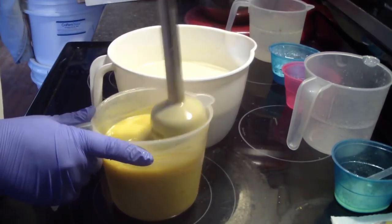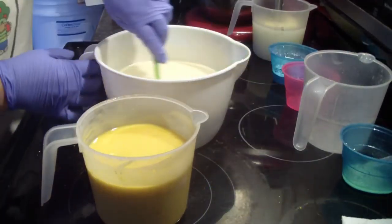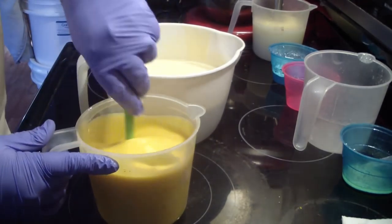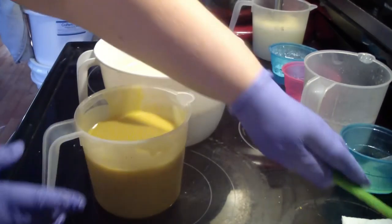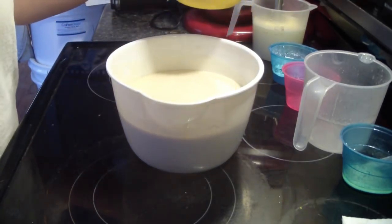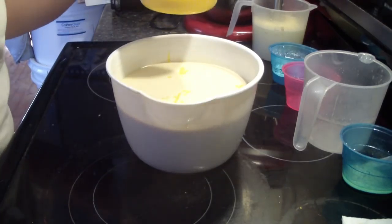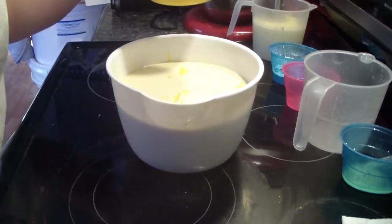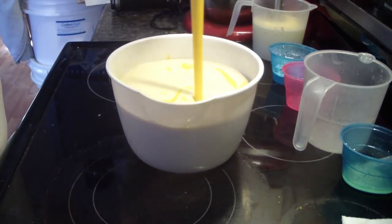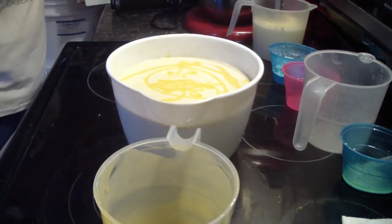I'm just giving it a little stick blend and then we'll be doing our in-the-pot swirl. I actually could not get the cutting video to record — I tried and tried. It kept giving me issues, saying something about my memory card on my camcorder. It would not record the cutting video, so I just took a picture and added a photo at the end of this video so you guys could see the cut soap. I hate not having a cutting video, but I wanted to get the video up for you.